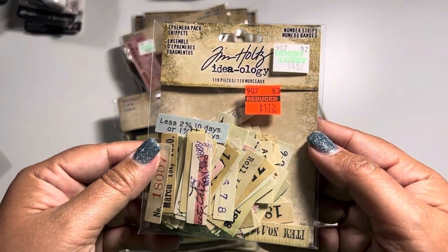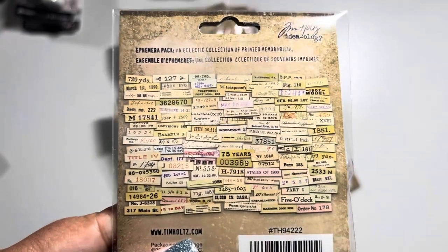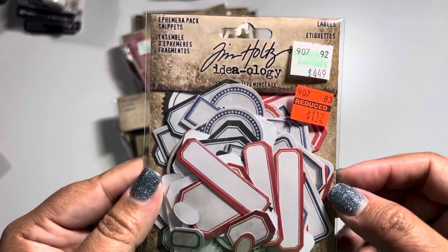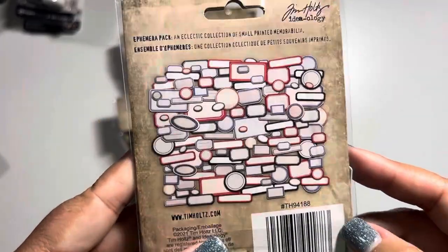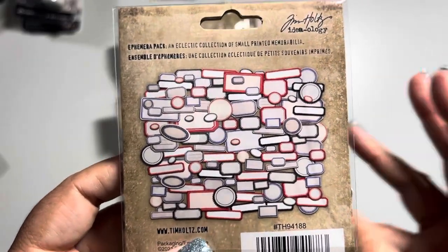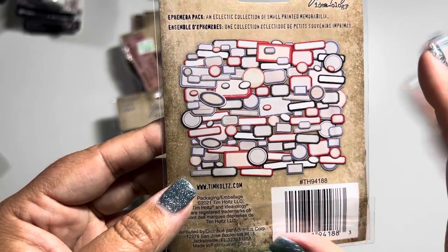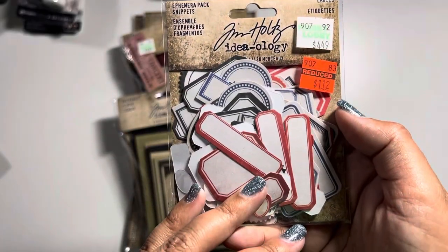Here we have an ephemera pack of number strips — normally $5.50, down to $1.12. They give you all the different options on the back. Yes, you can make this yourself, but it's nice that it's already pre-done. Then they also had an ephemera pack of labels — a variety of different colors, shapes, and sizes. Normally $4.50, down to $1.12. I feel this is a great piece to have in your arsenal because when something is throwing off your page or cluster, you can add color to it, put a stamp on it, offset it, write words, use rub-ons — anything to make it specific to what you're working on.